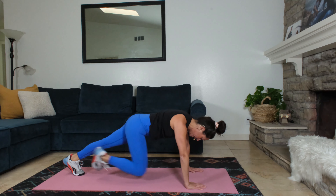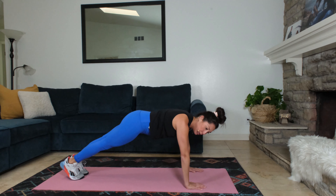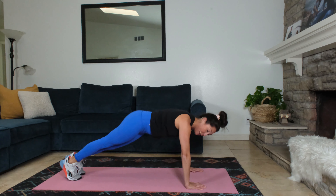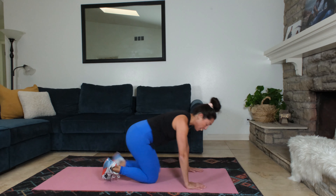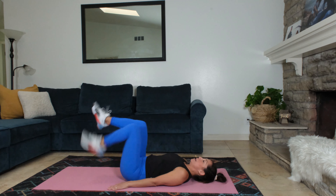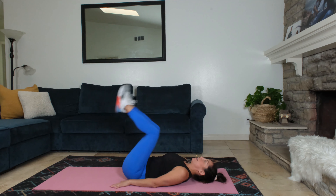About 10 seconds. You got it. Next, we're gonna be going into reverse crunches, so back onto our back. There we are. Reverse crunches. Upper body's down. Pulling in. Legs go out. Reverse crunch.